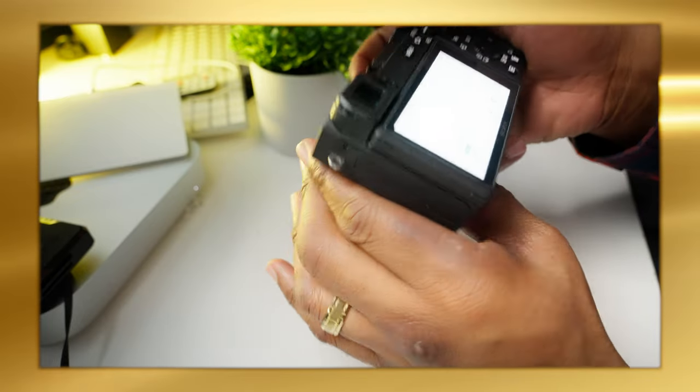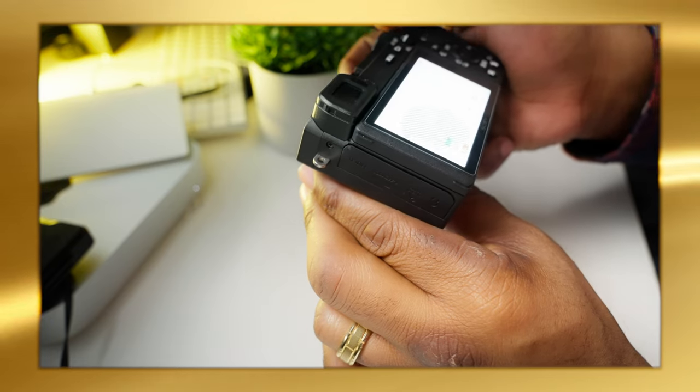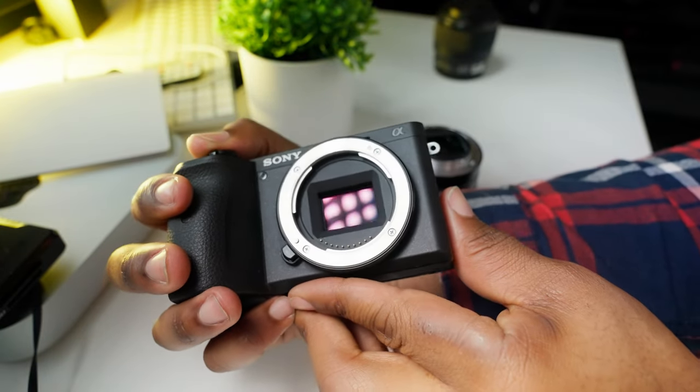Number five: sensor check. Point the camera at a bright white surface — a white piece of paper or a bright sky — and take a picture at a high exposure setting. This will reveal any smudges or dirt marks on the sensor. It also tells you how well the previous owner maintained the camera. A camera being sold should at least have a clean sensor.